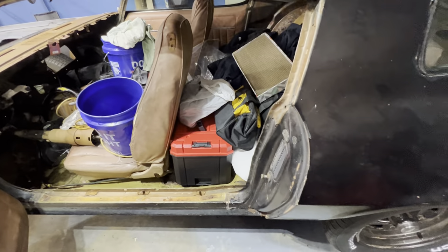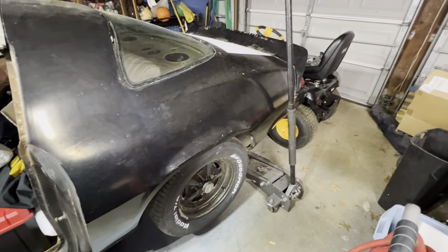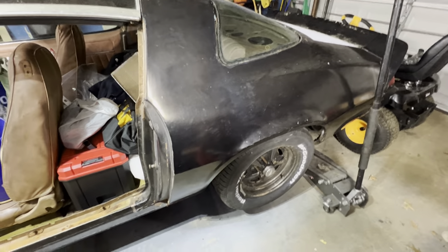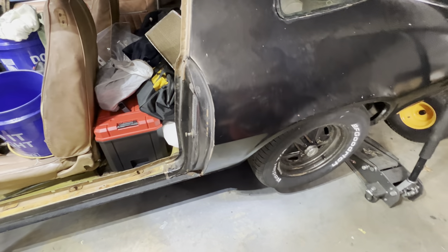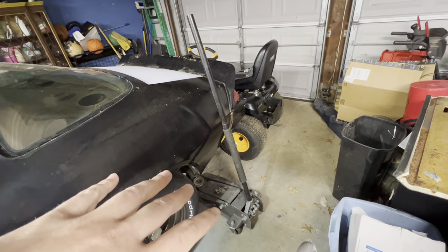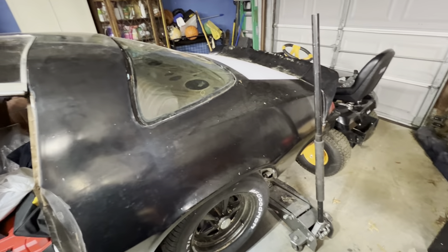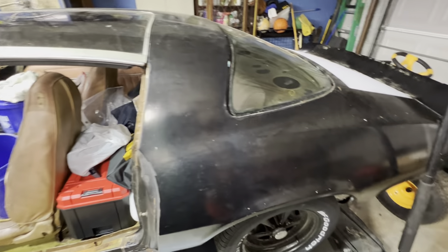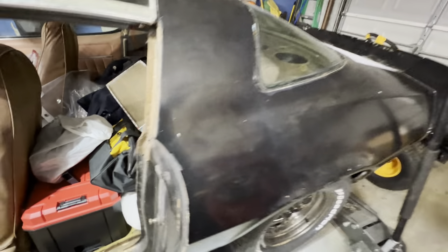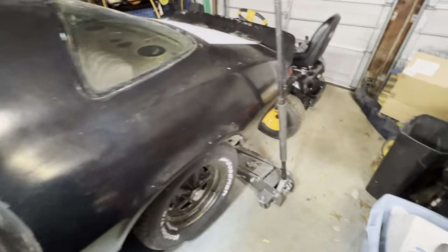The rockers are solid, the quarters are solid — it hasn't been all bondo'd up. Just a couple of spots on either side in that one dog leg, but the back quarter panels are fine. Looking inside from the trunk there's no sign that the quarter panels have been changed, nor is there any sign in here that the quarter panel has been changed.